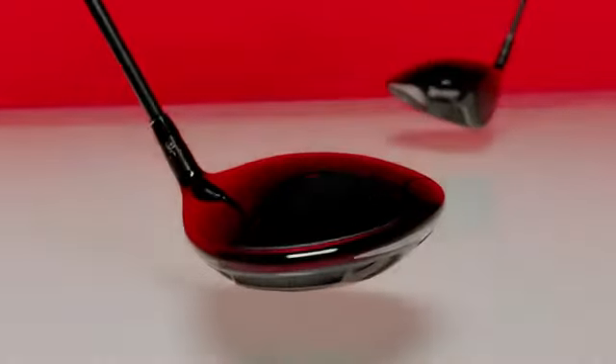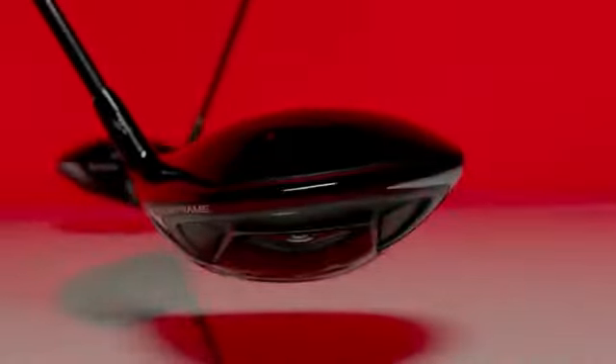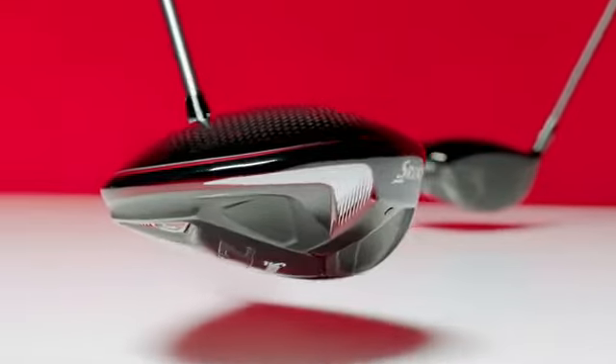A carbon crown in each driver provides crucial weight savings. Those savings, along with new head shapes, position more mass low, deep and near the perimeter.